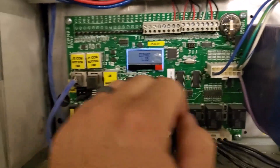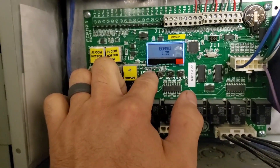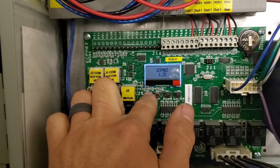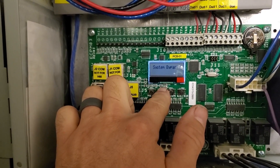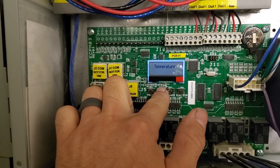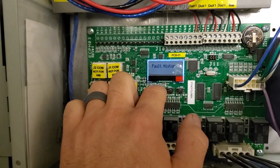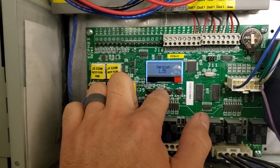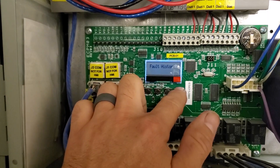This circuit board has got a couple buttons on it, so we're going to check to see if we can see some faults. I don't really know what I'm doing here, but we're going to see. So we're going to hit Menu, Configuration, Menu, System Bypass, Info, Temperature, Configuration. Let's go to Info. Fault History. Let's see what other options we have. Fault History — so Fault History, Enter.